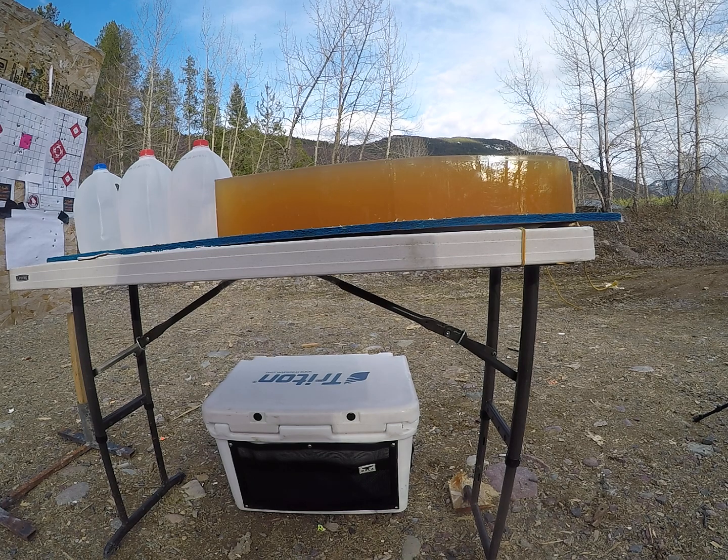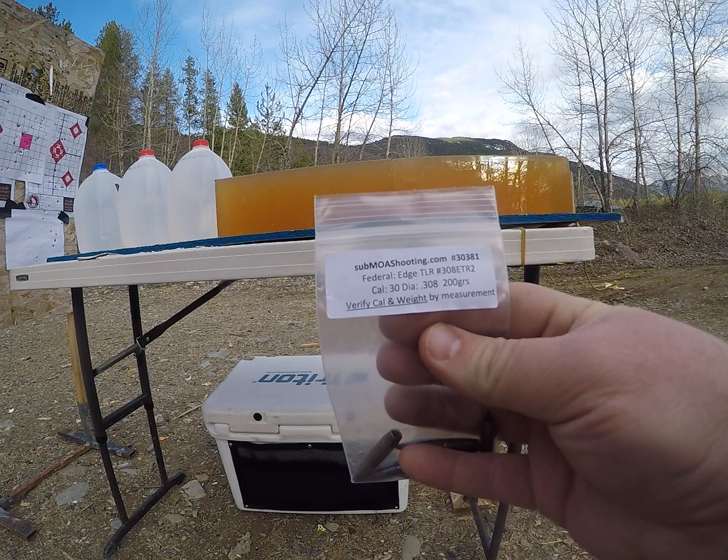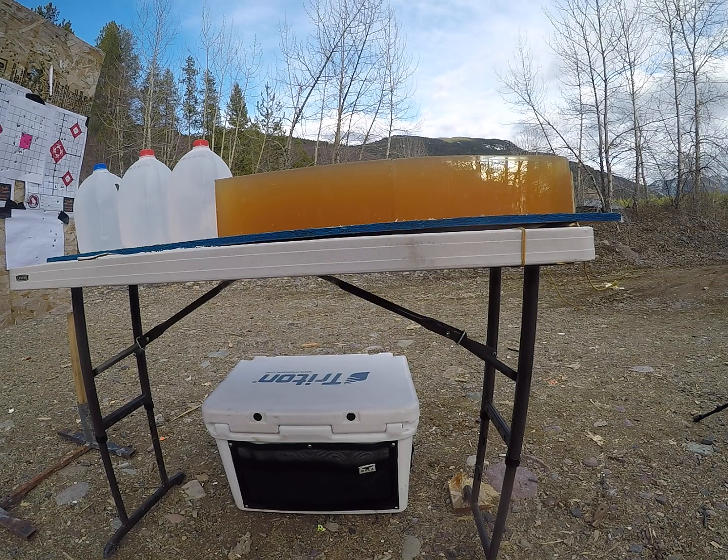For today's video we are going to be shooting the Federal Edge TLR 200 grain bullets, 30 caliber, out of a 300 PRC for the high velocity test, and then a reduced load 308 simulating long range. Those are these bullets here. Go check out submoashooting.com — a great place to get sample packs and save yourself some money.